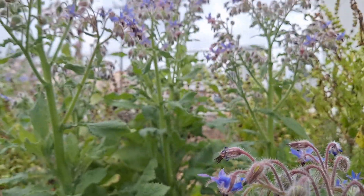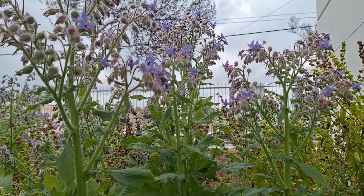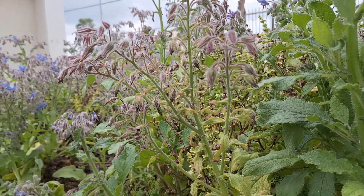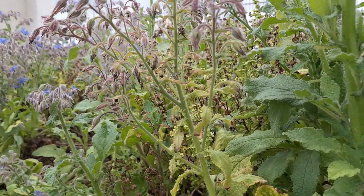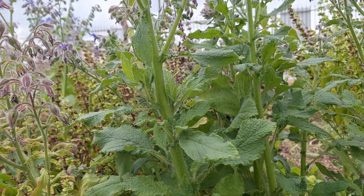Borage is a really easy to grow companion plant to incorporate in a garden, especially if you're new to gardening and don't really have a lot of time to maintain your field. The main reasons are because of the characteristics that this plant has.